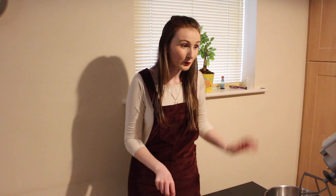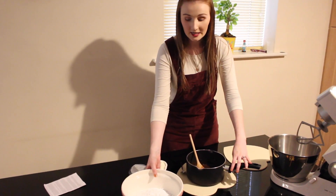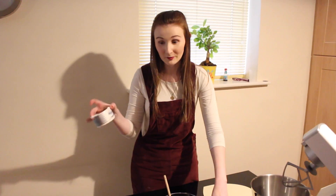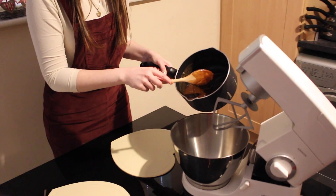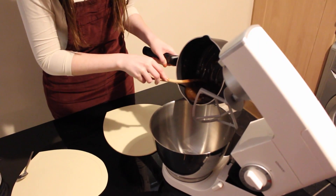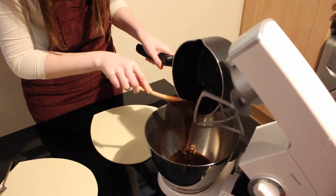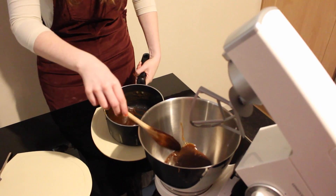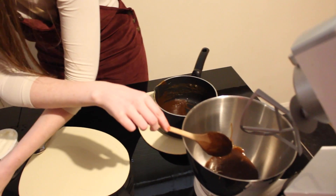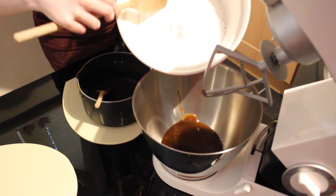Our toffee sauce has now cooled, and while our cupcakes are also cooling we're going to make the toffee cream cheese frosting — it's more of a cream cheese frosting than a buttercream. We need 500 grams of icing sugar and 280 grams of cream cheese — I've chosen Philadelphia. We're going to pour in three quarters of our toffee mix, leaving a little for drizzling on top. Then slowly add our icing sugar in thirds, beating on a really low speed until combined.